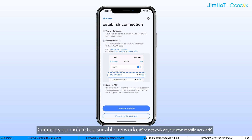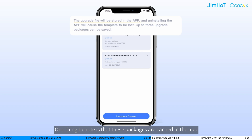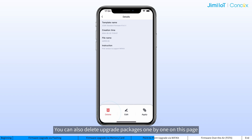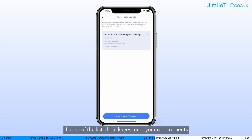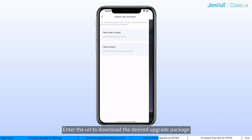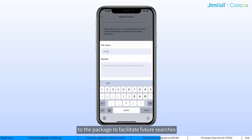Connect your mobile to a suitable network. Open Wi-Fi kit and tap on point-to-point upgrade to access the page. This page lists all currently stored firmware upgrade packages. Choose the one you need. One thing to note is that these packages are cached in the app, so if you uninstall the app or clear the app cache, they will all be removed. You can also delete upgrade packages one by one on this page. If none of the listed packages meet your requirements, just tap on input new firmware and choose menu input. Enter the URL to download the desired upgrade package. After downloading, you can rename or add comments to the package to facilitate future searches.